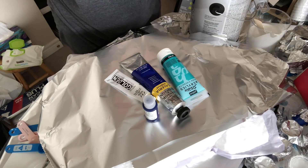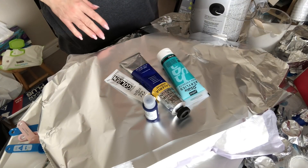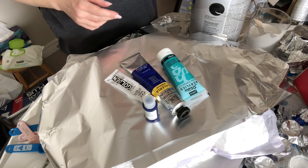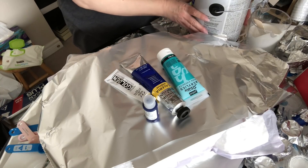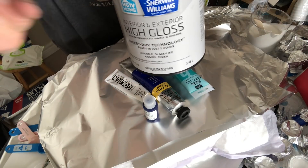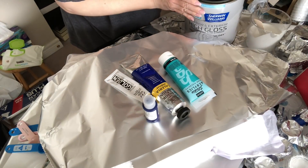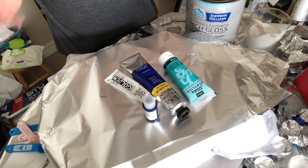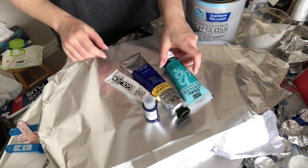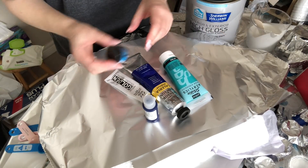I'm going to show you the products that I use. I'm in Canada so I do have products that are most likely different from what you may find around the world. I did manage to cross the border recently and get this Sherwin-Williams HGTV Ultra Deep Base, so I thought I would give that a try. I'll be doing a combination of tube paint as well as one powdered pigment from Pearl Ex Jacquard, just to see how everything works together.